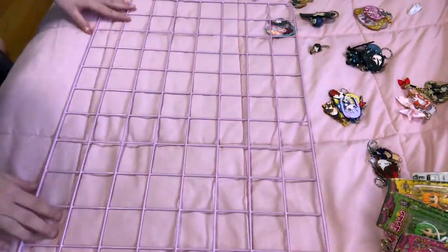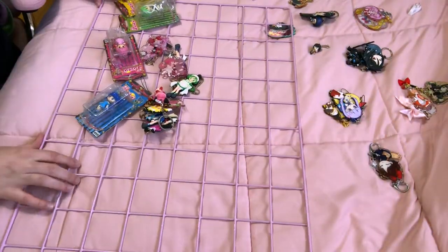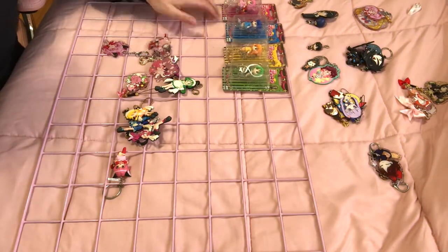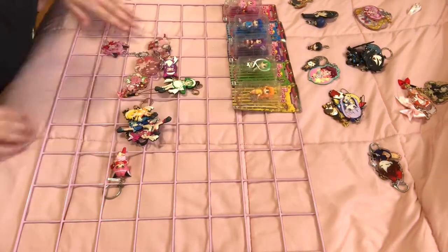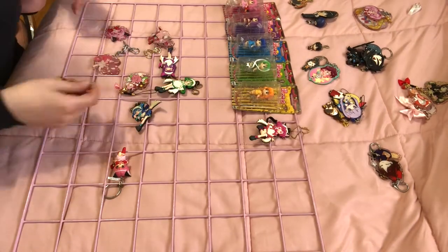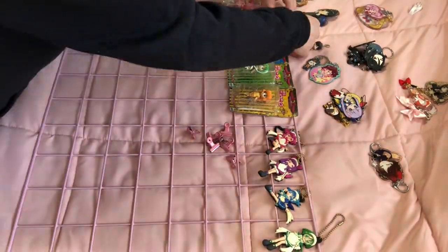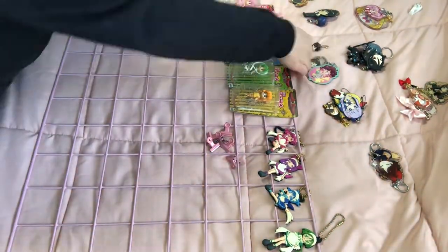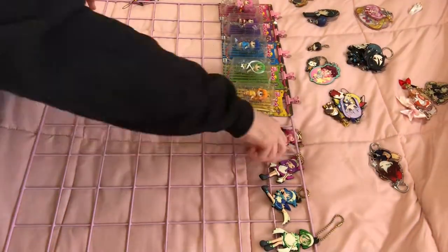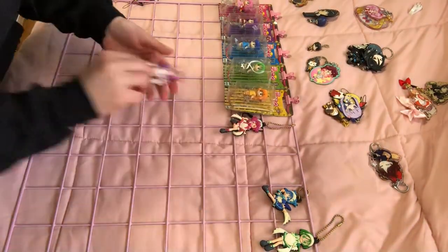This grid I got from Amazon — it actually came with two grids, and it came with fairy lights, a mini hammer, decorations, and then these pink clips. I'll put a link in the description for it. I use the clips to hang the Tokyo Muumuu boxes just because I didn't want to open them up.